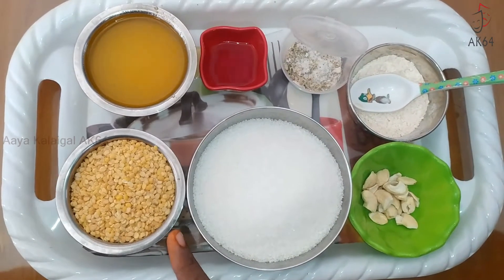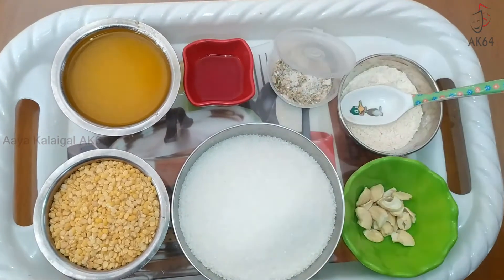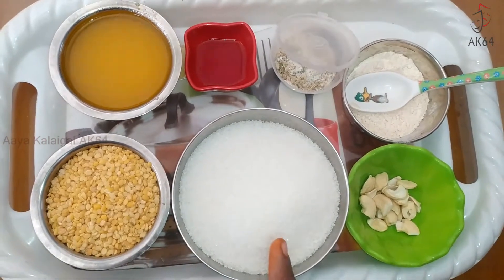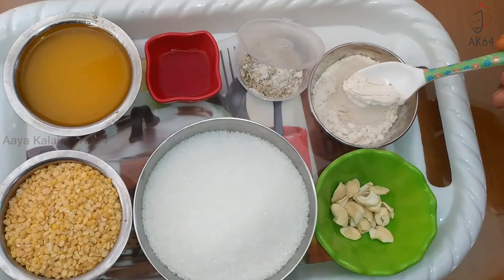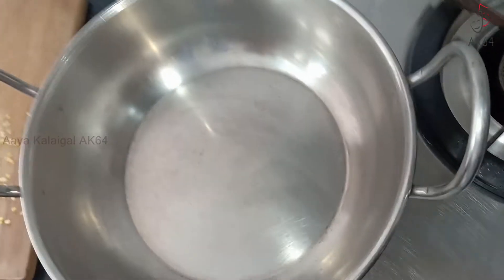1 cup of pasta. 2 cups of pasta. 2 tablespoons of pasta.